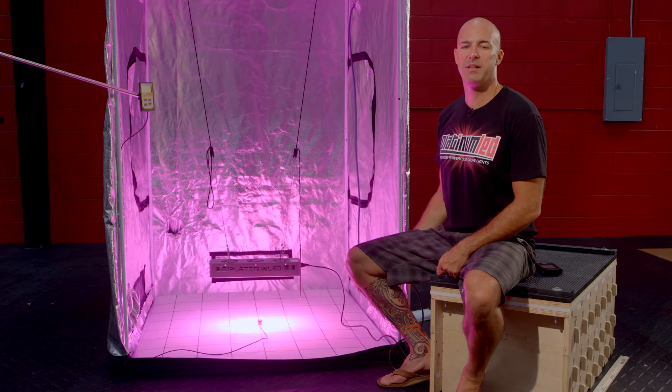Hi, I'm Mark from Platinum LED Grow Lights. Today we're going to be showing and testing our P150 LED Grow Light. We're going to show you how Platinum LED Grow Lights are the most powerful LED Grow Lights on the market.